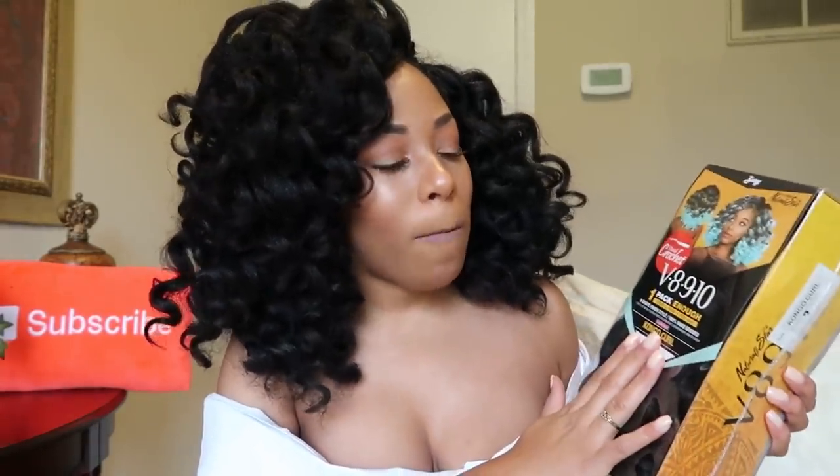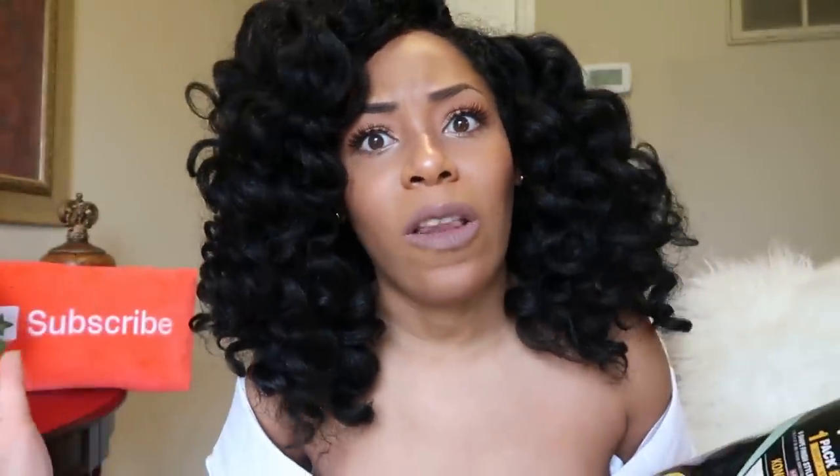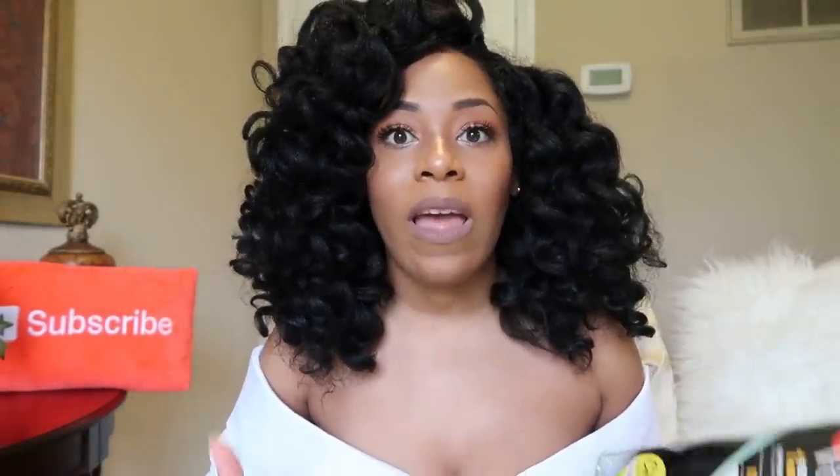I've had accidents where it says three packs is enough and I need more. But they pride themselves on being one pack is enough. Now I was heavily inspired by India Aija — if you don't follow her on YouTube, you need to. She does a 'fake it till you make it' series with crochet hair, trying hairs that are more natural curl, rougher texture hairs that mirror your real hair if you did a perm rod or flexi rod set. She reviewed this hair and I was like maybe I'll try it someday.